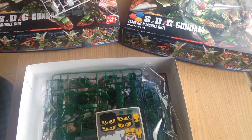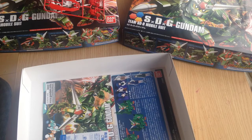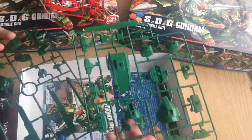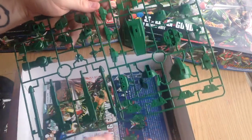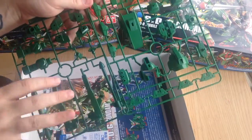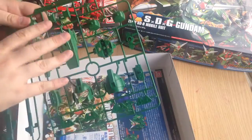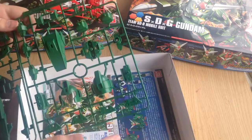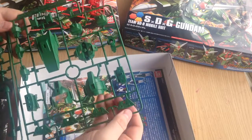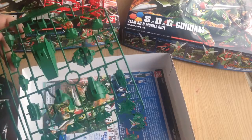We have two different colors of green — a lighter green and a darker green, both on the darker edge. Here we have weapon pieces including a nice big spear, some panel pieces, our dragon head which is fairly large, and the hands, which are not separate pieces but blocks that fit accessories as well as gun pieces.